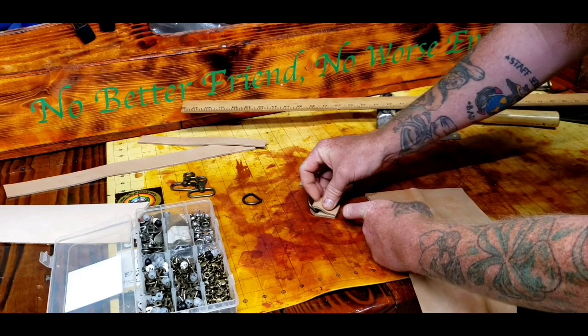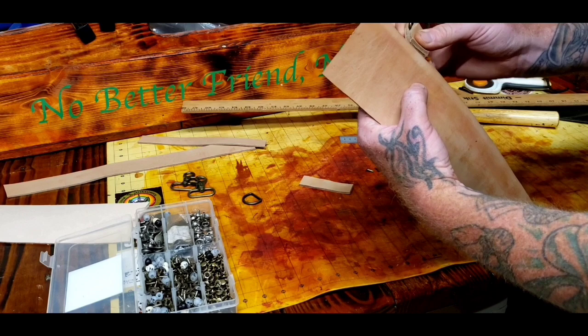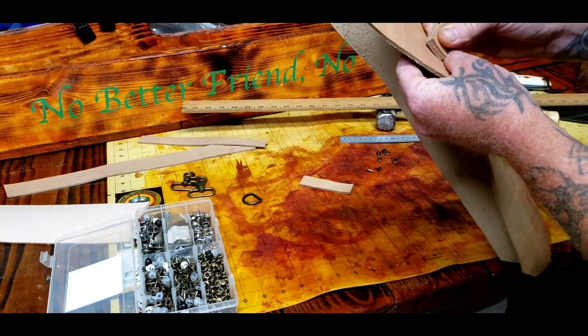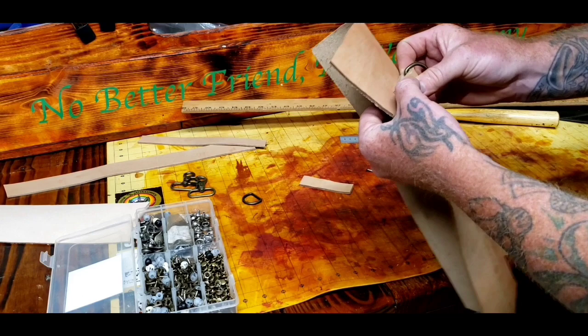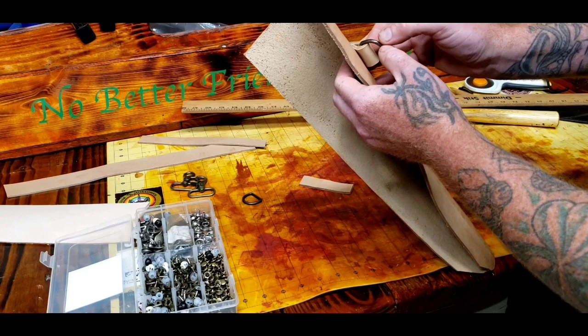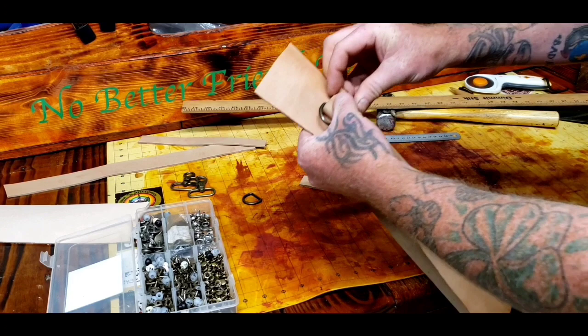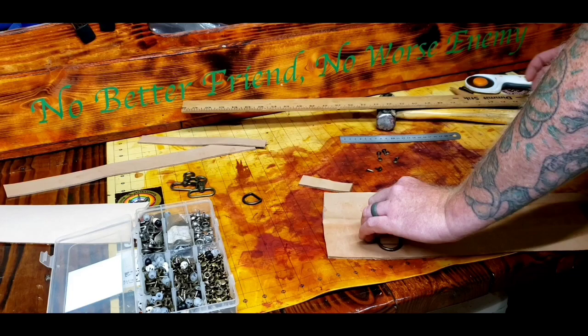Then you've got to remember — what side am I putting this on? It could end up left side or right side. This is going to be for my wife and I can never predict what she's going to decide to do. If I make it for the left side so she can draw from the right, she'll end up wearing it on the right side and drawing from her left. So I always fail at trying to decide these things.